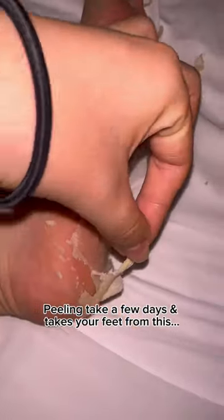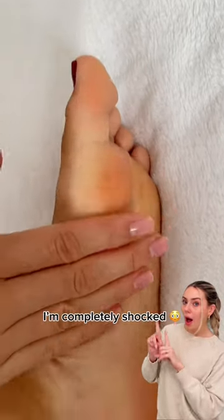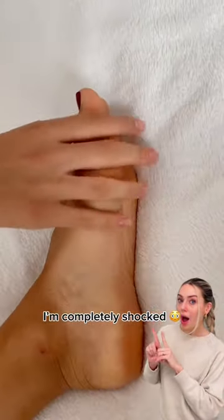The peeling process takes a few days and will take your feet from this to this. I'm completely blown away and now I understand all the hype. Grab yours today for super smooth and soft feet.